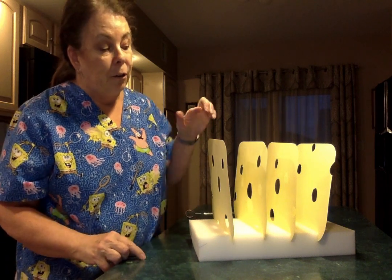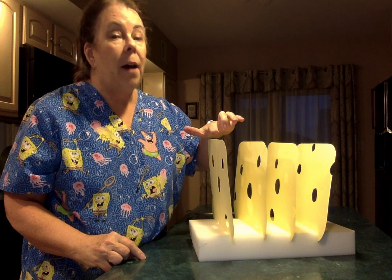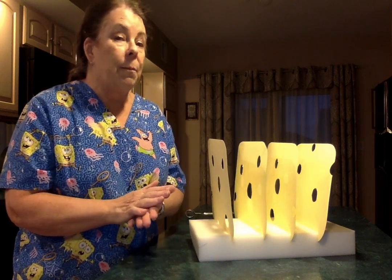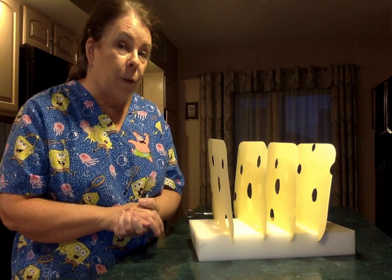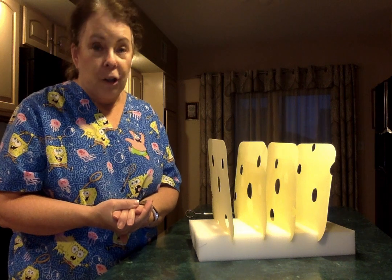So the first one I'd like you to think of as washing your hands. We know how important washing our hands is right now, and every time you wash your hands you should do it for 20 seconds — and that's our first line of defense in protecting ourselves.